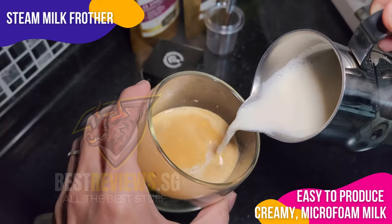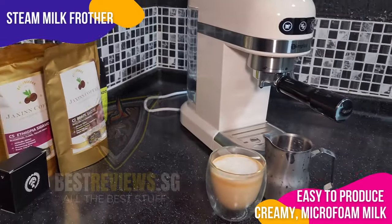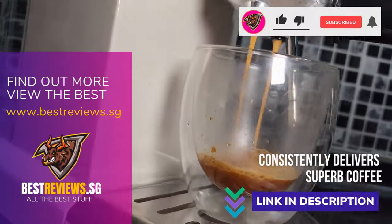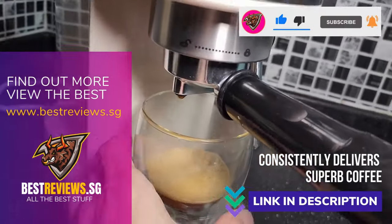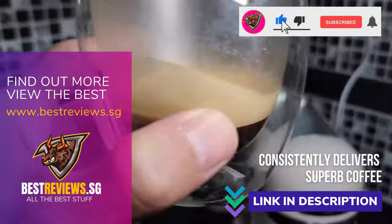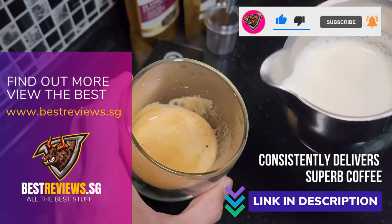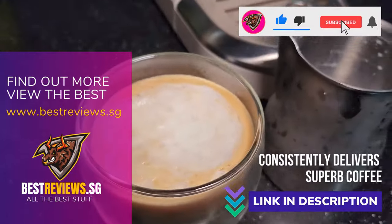While I'm still honing my skills in latte art, the ease and efficiency of this frother make every attempt enjoyable and a step closer to perfection. The simplest semi-automatic espresso machine is a fantastic choice for anyone looking to elevate their home coffee experience. User-friendly and versatile, it consistently delivers superb coffee, offering great value for its price.